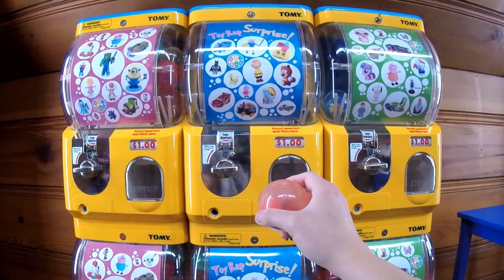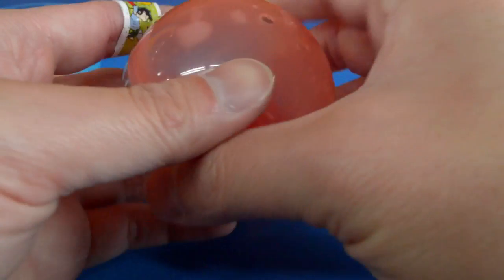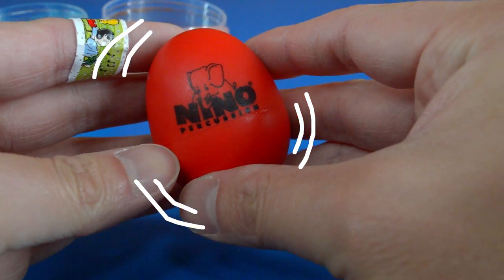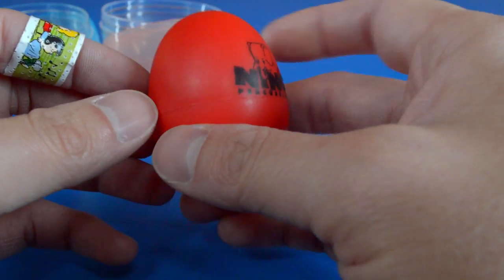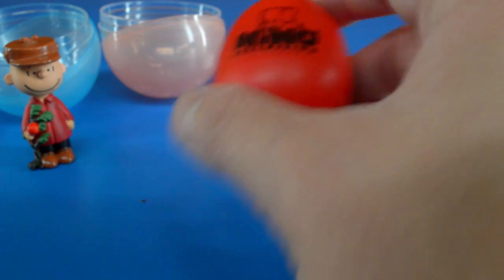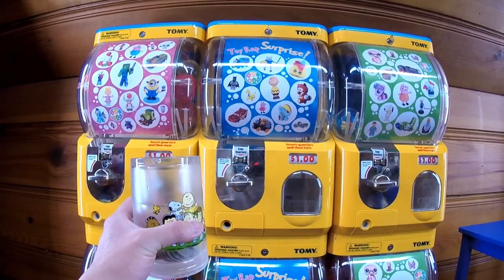We got a really noisy capsule this time. These things are really cool. This is called a Niño, and it basically has little beads inside of it. It makes it sound really cool when you shake it. That was two — we have three more to go.